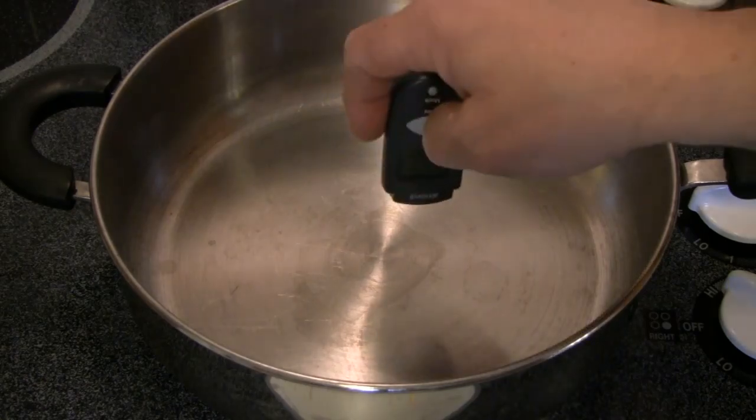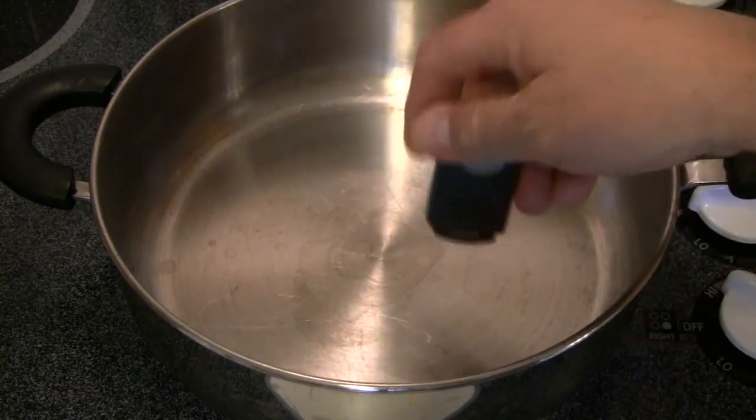Now, as the pan heats up and the temperature increases... well, that didn't work out so good.